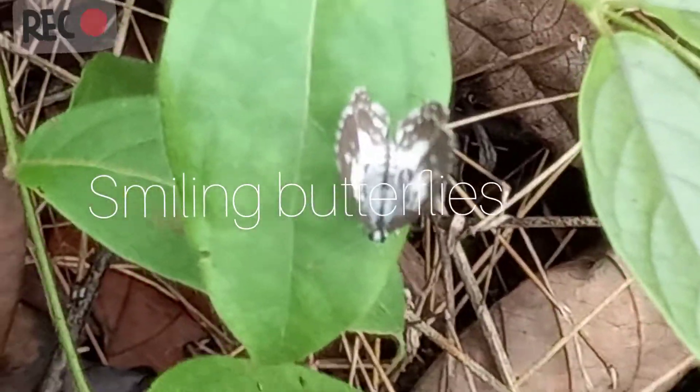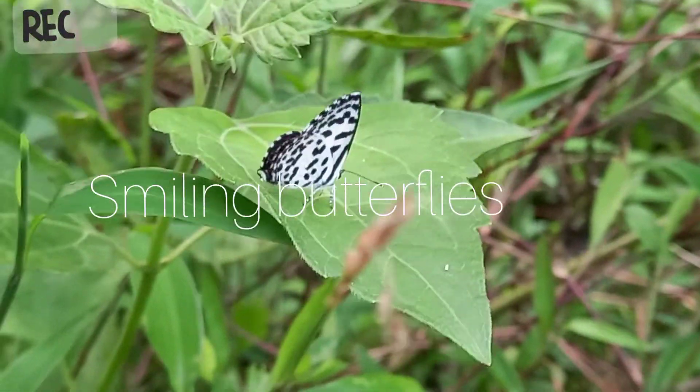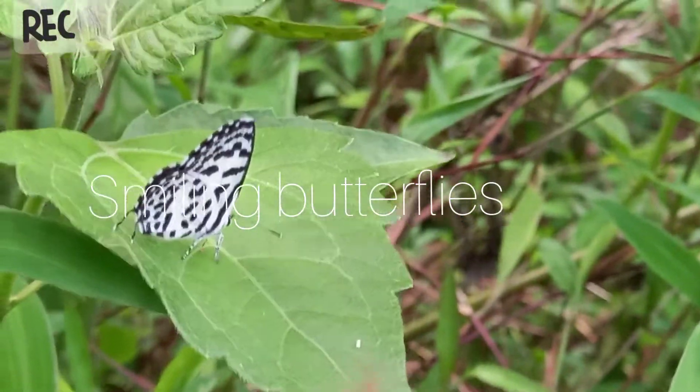In forests, it only appears in sunny openings. They are diurnal. Males' upper side of wings are mainly white.